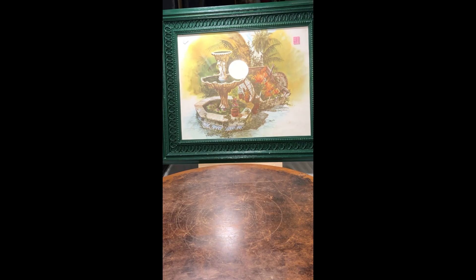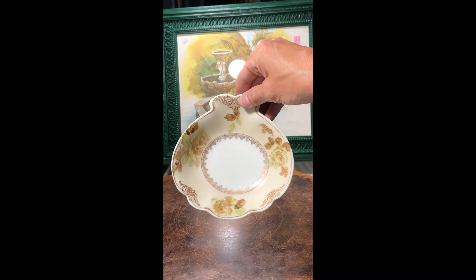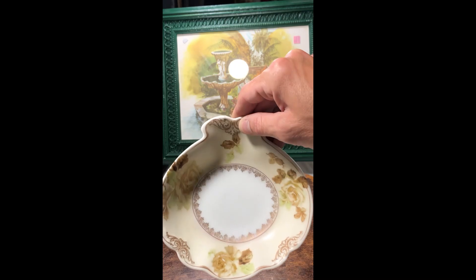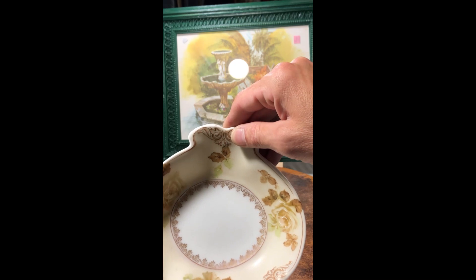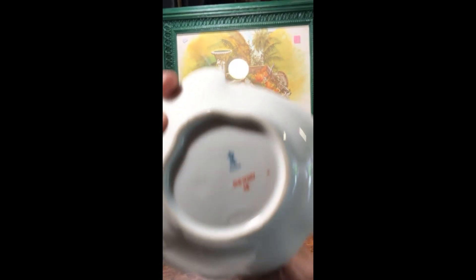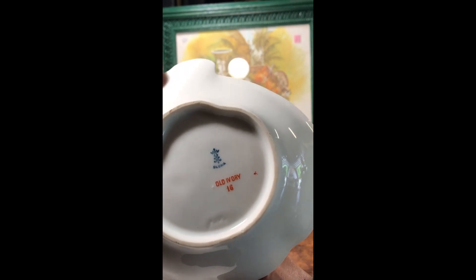I found another piece — this one is curious. It says 'Old Ivory Celestia,' but it's another hand-painted dish. It's got some great gold detailing to go with the tan of the dish and the flowers. You can see the marking there — I'm not quite sure what that means, I'm gonna have to do a little research.